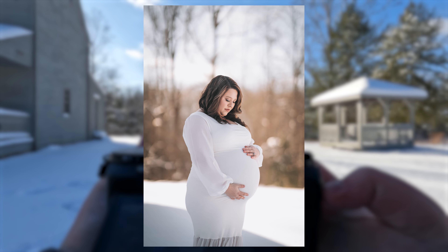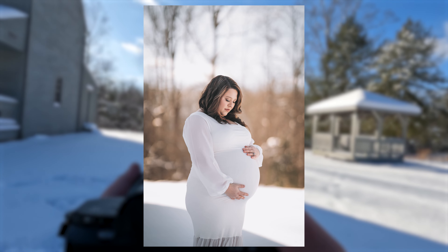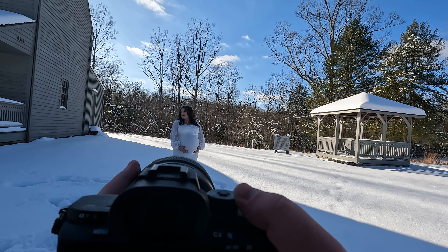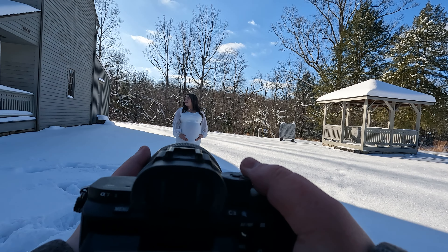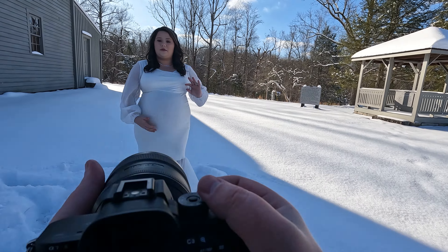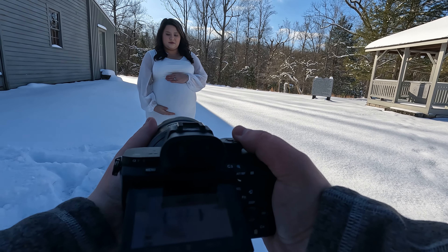There we go! Okay, now kind of like face — it'll be easier if you go on this side, and then you're going to kind of face her, get as close as you can, and just have your hand kind of on her chin, like this — yeah, yeah! Go ahead and look at each other, and kind of get a little bit closer, like you're about to kiss. Happy, happy, happy — that's my go-to thing, I say everybody just be happy happy happy.